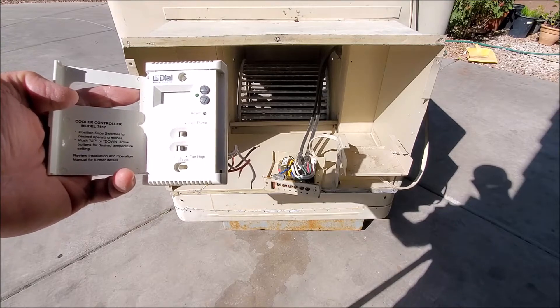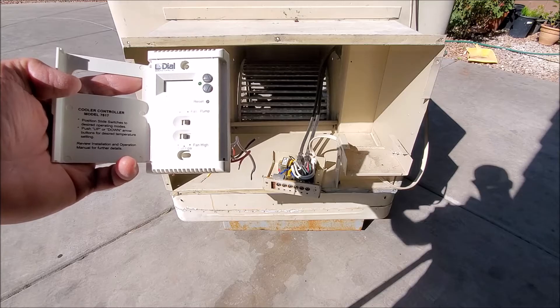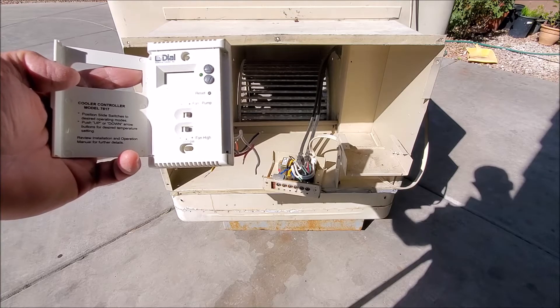We're going to show you how to wire this. If you're not comfortable with electrical, you might want to ask somebody who can help you or have an electrician do it. It's pretty simple, but you definitely want to be careful because you could start a fire if you don't do it right.